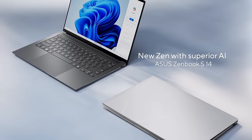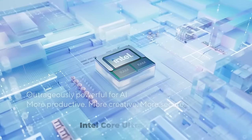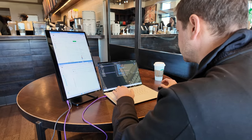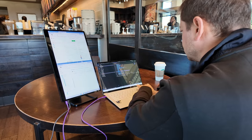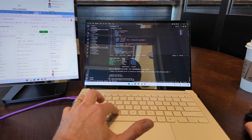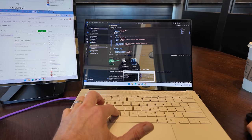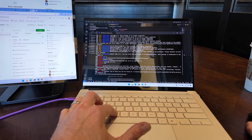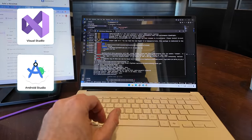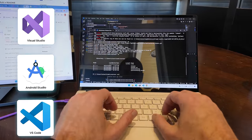My experience with the Asus ZenBook S14 with the Intel Core Ultra 7 second generation 258V — I wanted to share my software developer perspective. Since this is an x86 platform, there are pretty much no compatibility issues whatsoever. Everything just installs and works very well. There were zero hangups, no choppiness at all. The software I'm running all ran smoothly, including all my developer tools — the big ones being Visual Studio and Android Studio, as well as VS Code.